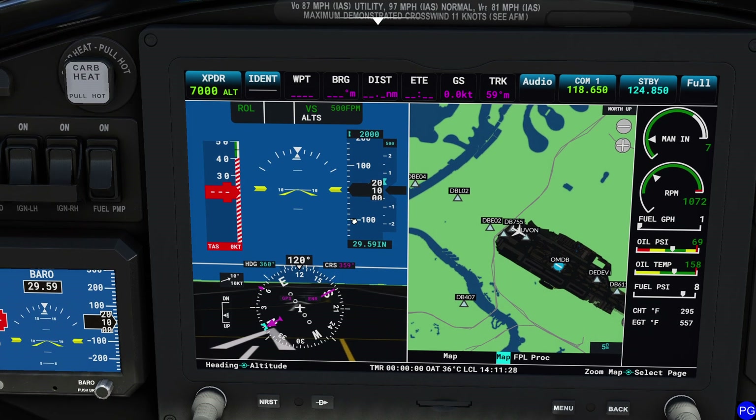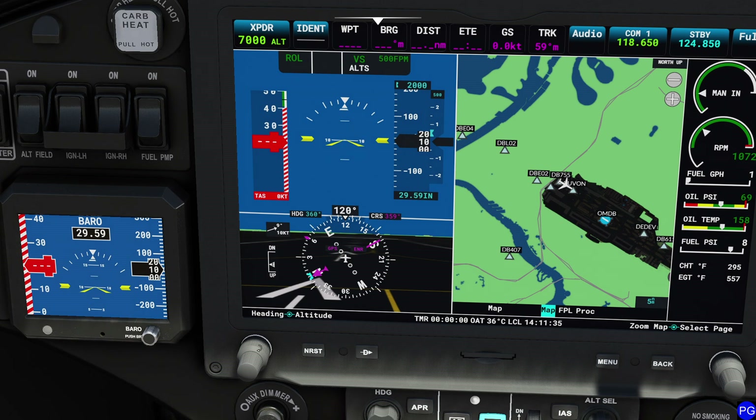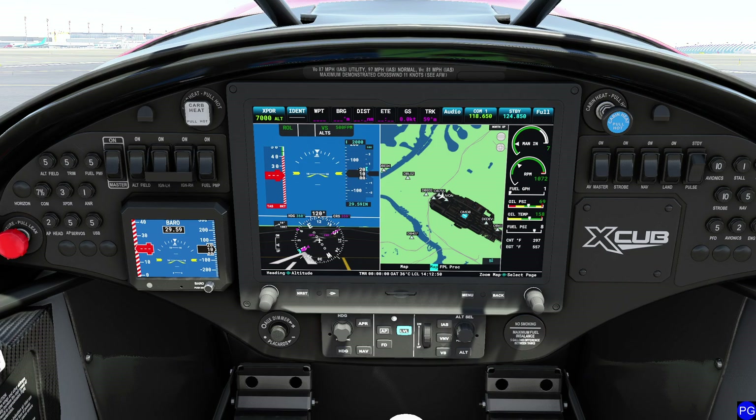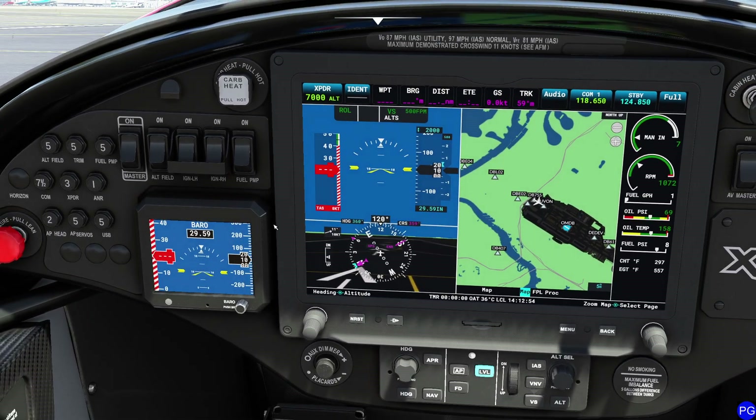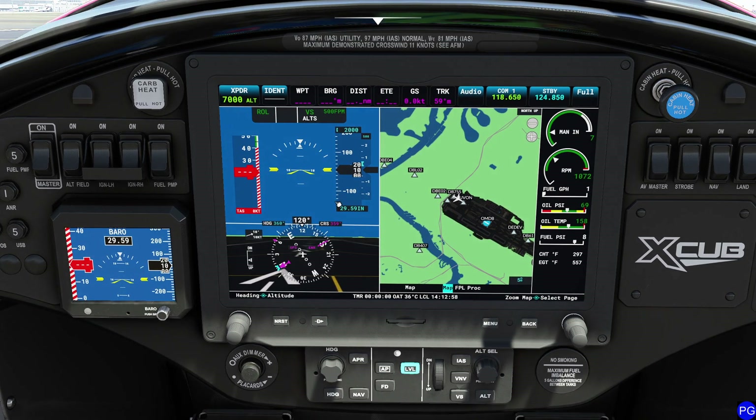Also on this side we have our altitude information — our current indicated altitude — and our barometric pressure setting. I initially tried to adjust the barometric pressure using the wrong knob and got confused between the G1000, G3000, and G3X. I apologize for that. You cannot adjust it from this side of the display — I had my systems mixed up.